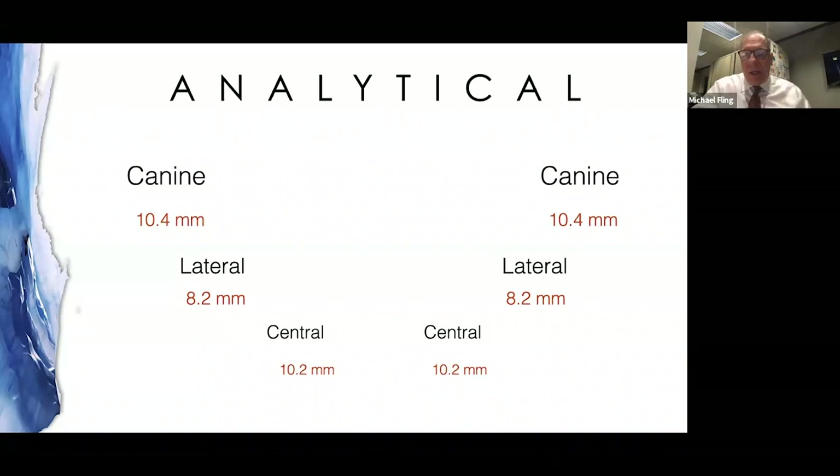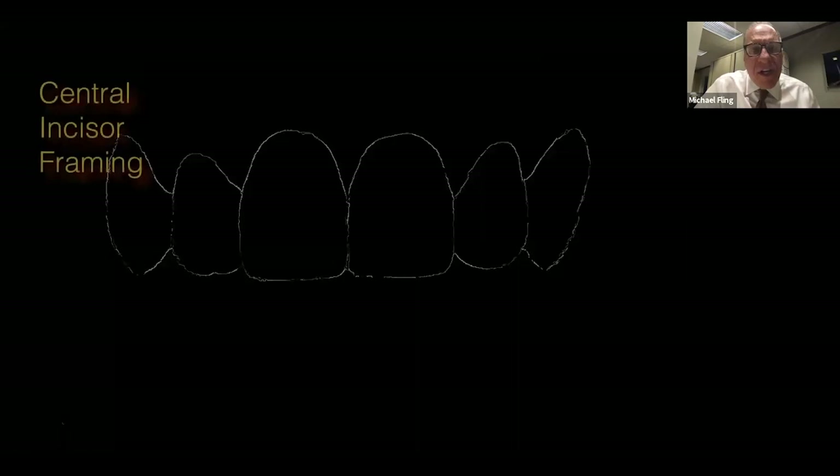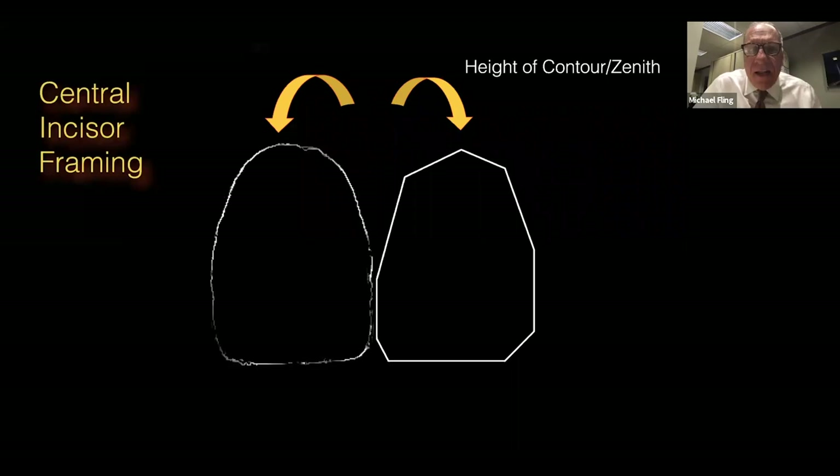Start by drawing the two central incisors. With the central incisors, there is a frame — a height of contour — and that height of contour should be slightly offset to the distal. Too often with crowns or wax-ups, we see it in the center of the tooth, where from mesial to distal it's completely symmetrical. When it's completely symmetrical, it immediately looks fake. So this zenith or height of contour should be slightly offset to the distal.